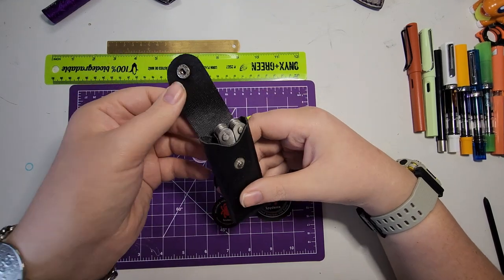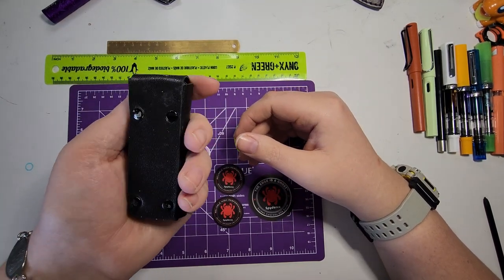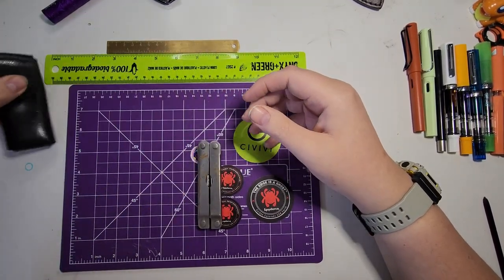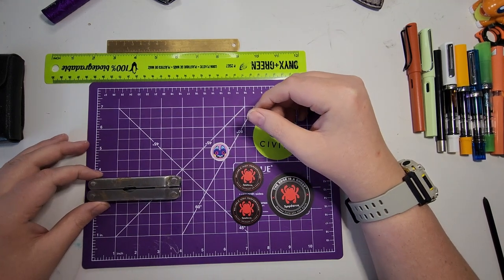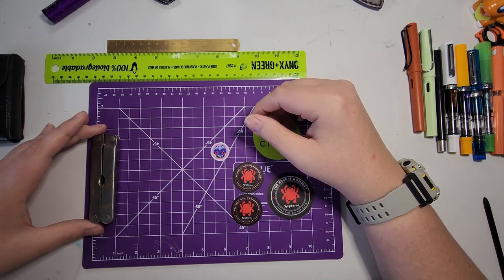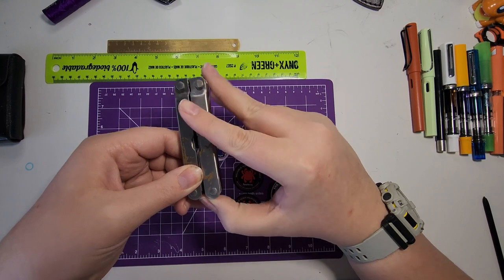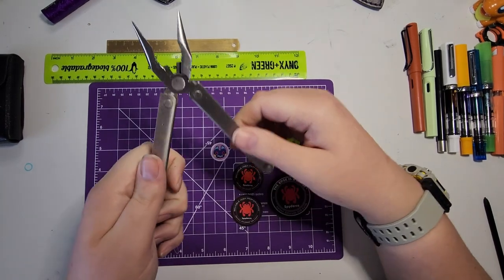I don't believe it is actual leather — when you look on the inside it has more of a nylon-looking material, but as you can see it's been well used and carried. It does have a belt loop on the back to loop through your belt. Setting the sheath aside, it's a pretty small multi-tool, coming in at just about four inches long and just over an inch wide.